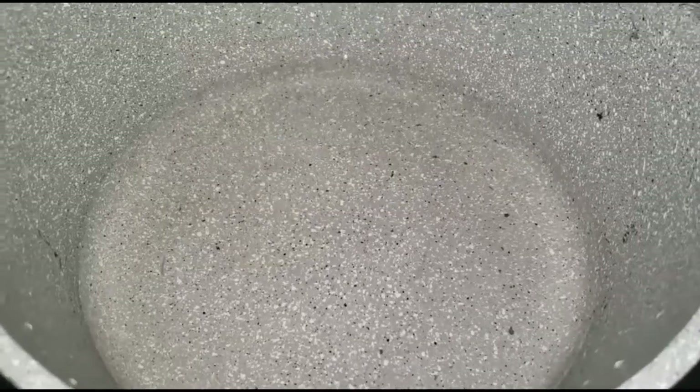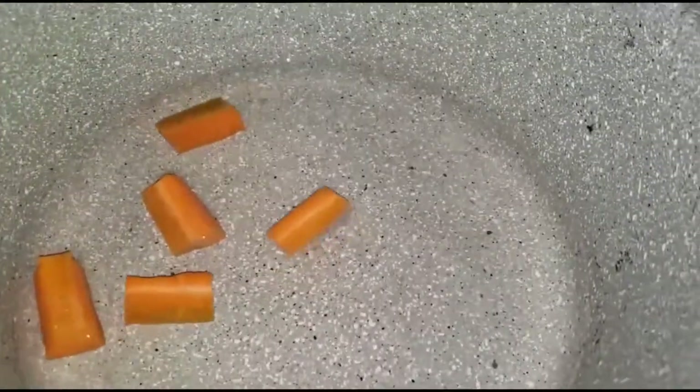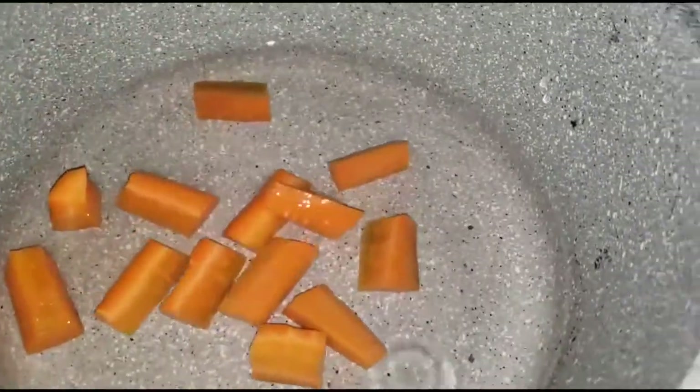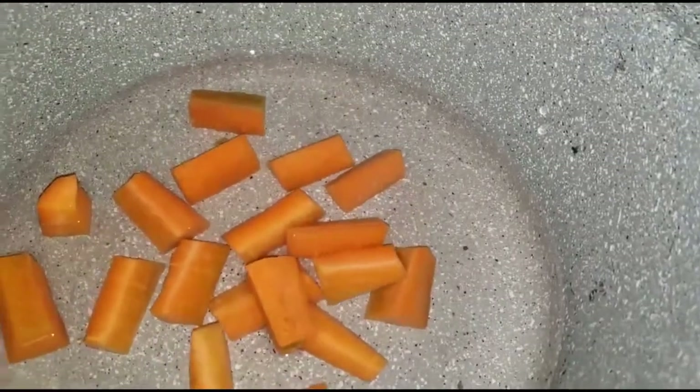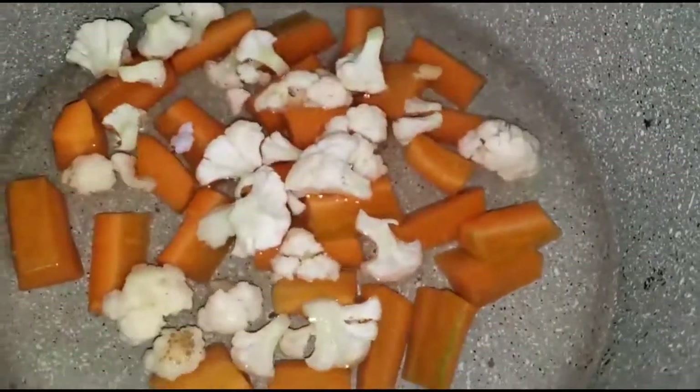So here we are with our pot with water. We are going to go in with the hard vegetables and give these ones a boil of about 5 minutes so that they are half cooked.